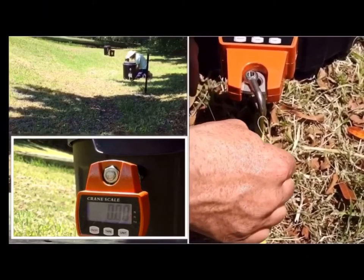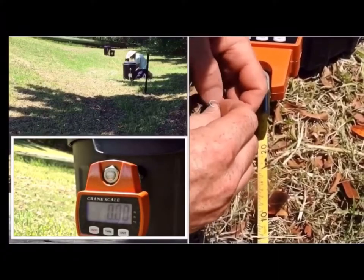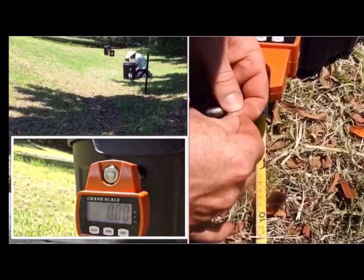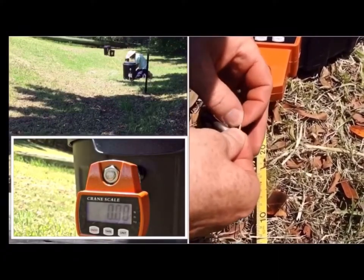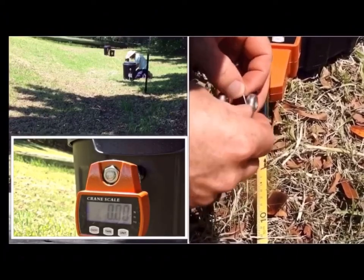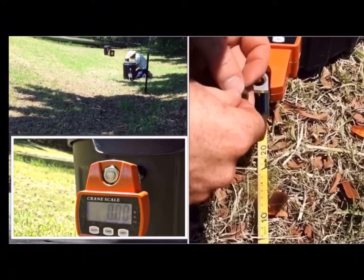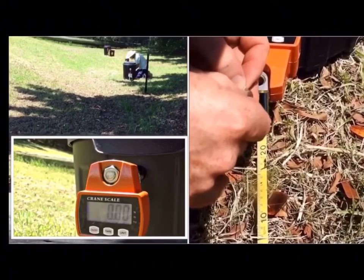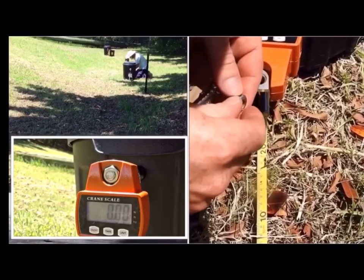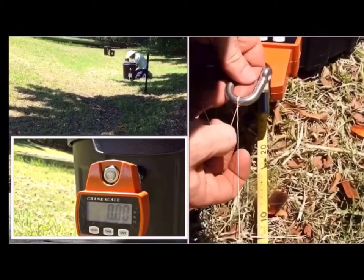To recap, these are the first set of tests that I did with the Palomar knot, as I'm demonstrating on the right hand side there. This was recommended to me by the supplier of the line, but it later proved not suitable as it forced the Spectra to cut in on itself and break at the knot.